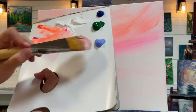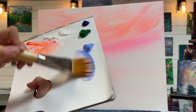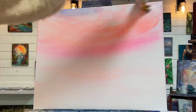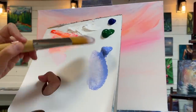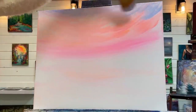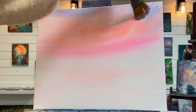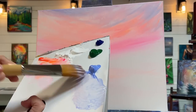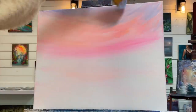Without washing my brush off, I'm going to go right into my light blue violet and start adding that along the top. I'm going to take just a little bit of white with it and mix it up. You can turn your brush like this if you want — I find it just helps me. But apply it however feels comfortable for you; it can be different for every artist. We all hold our brushes differently and apply the paint a little differently.